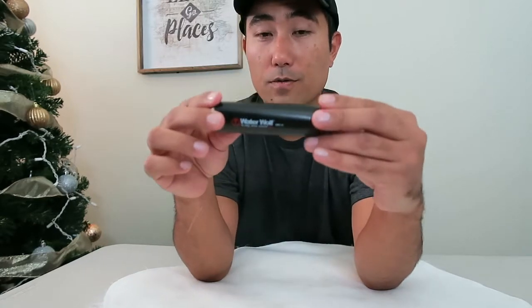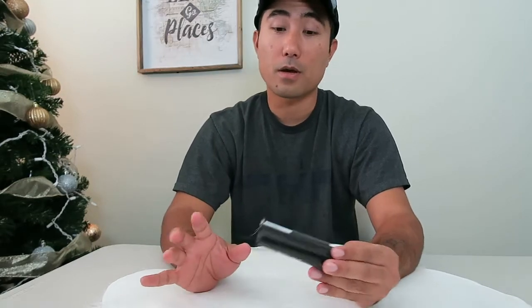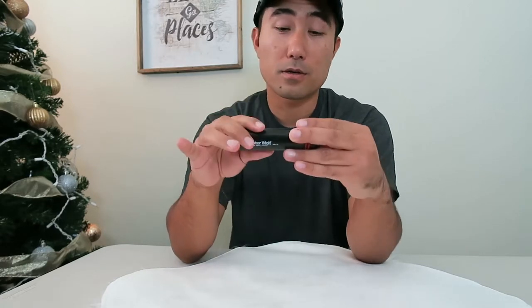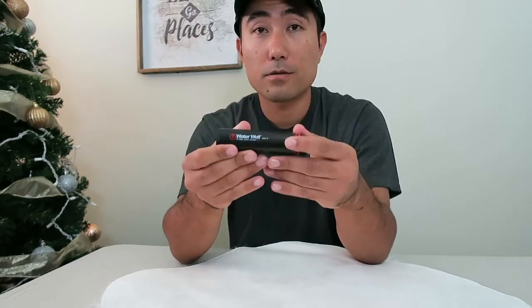So the pros and cons of the Water Wolf — this is the 1.0. There's actually a 1.1 version that's already been out for some time now. I think at the beginning of this year it came out with more different features, and it can go down deeper with different attachments and all sorts of stuff. But this one I bought on Amazon — it was a lot cheaper.